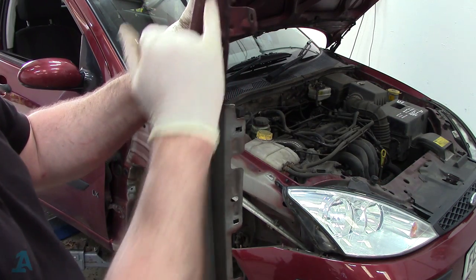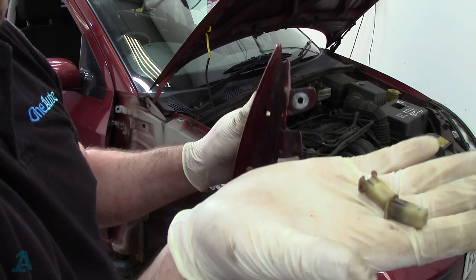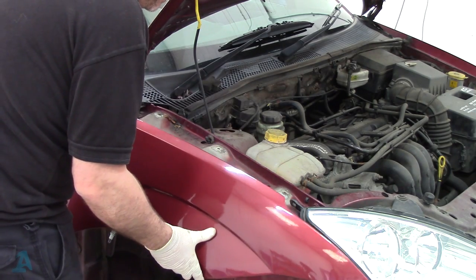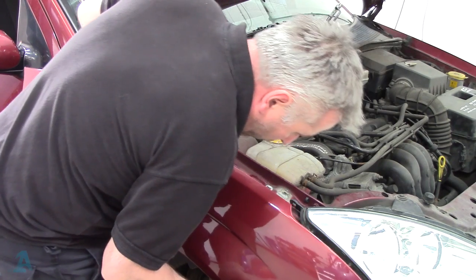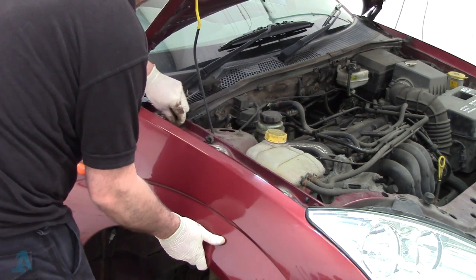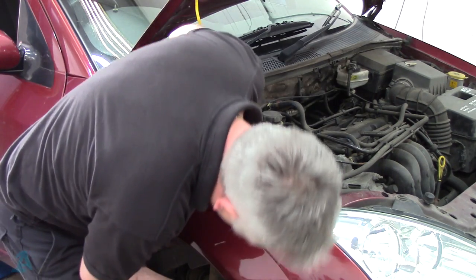So just looking at this old one, there's just a couple of plastic captive bits there that the bolts go into. I've got a couple of tabs on either side that I just need to squeeze and pop them out and stick them into the new wing. That's all they are - they just pop in there.